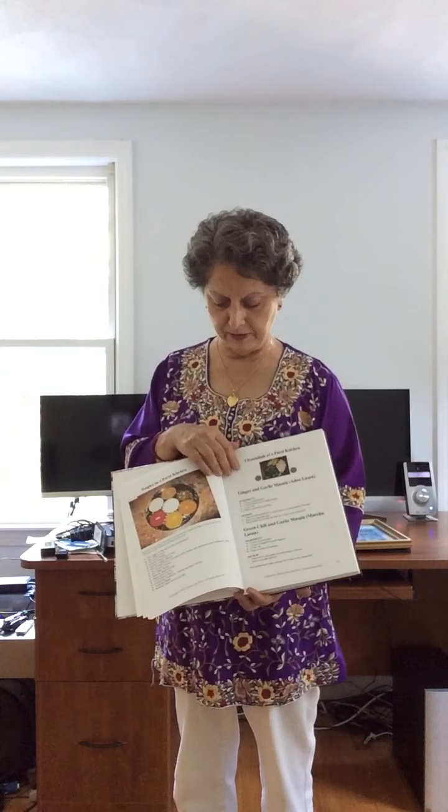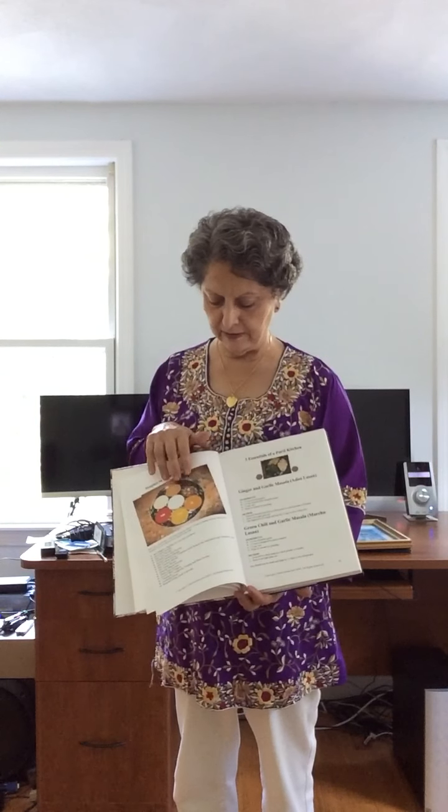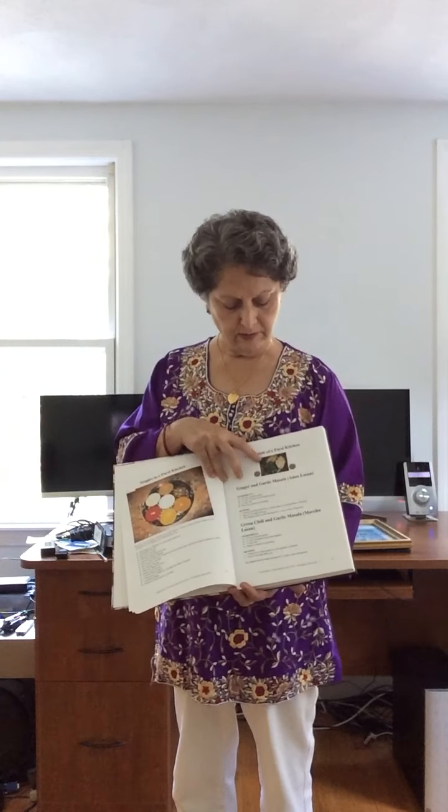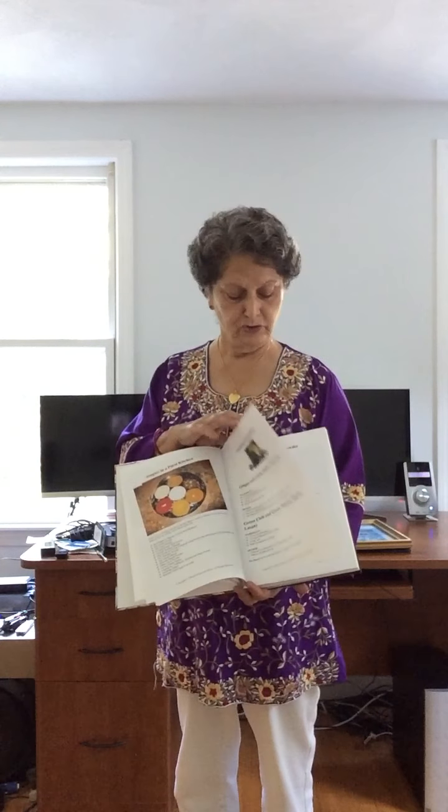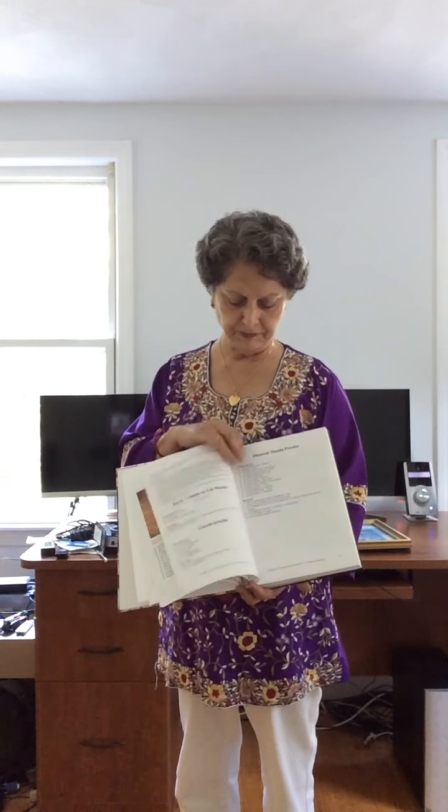Here's the basics of Parsi food: spices, adu lasan, machu lasan — which is ginger and garlic and green chillies ground together in good proportion. I have all my masala recipes, including tanshak masala powder.